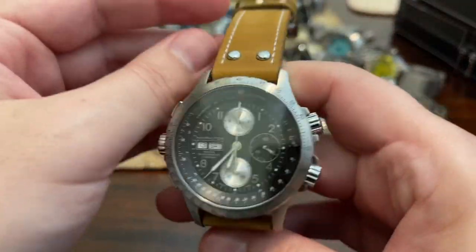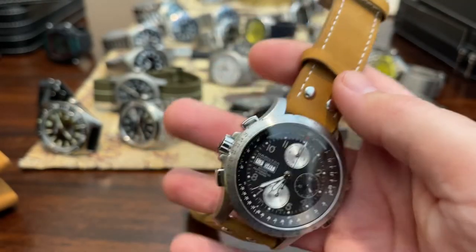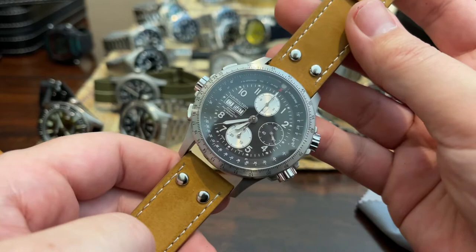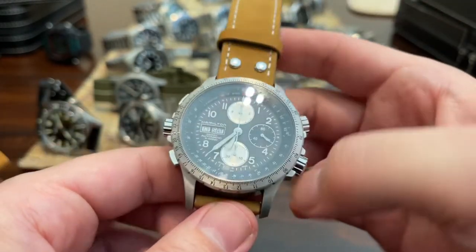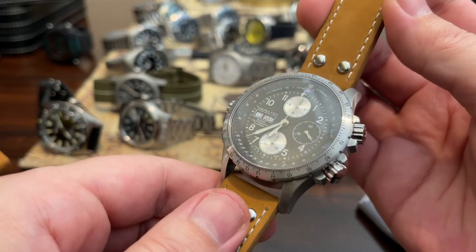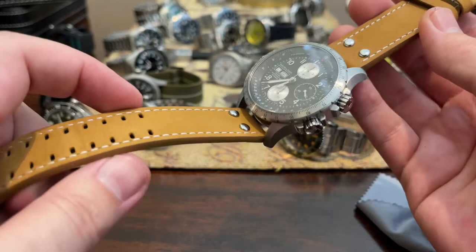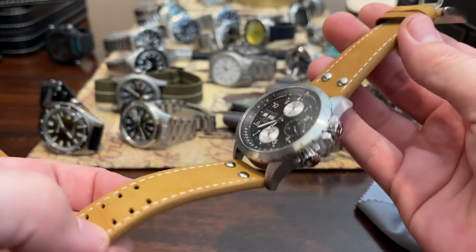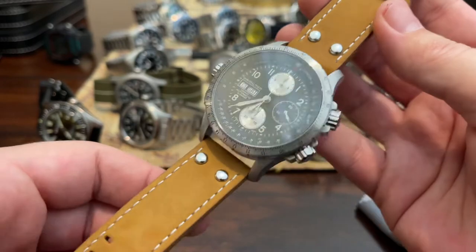Definitely need to get around to reviewing this one. This is the Hamilton Crosswind — such a classy watch. It's been in a couple of movies, including James Bond. Liam Hemsworth wore this watch in a movie set in space. Super cool watch, a little on the pricey side, but it's a Swiss movement and I think it's pretty cool. This is on a Strapco leather bracelet made specifically for Hamilton watches — pretty cheap, about $30 — and it's much better than the stock bracelet.